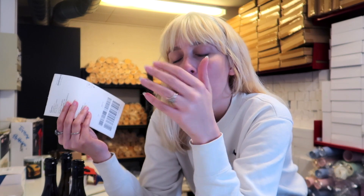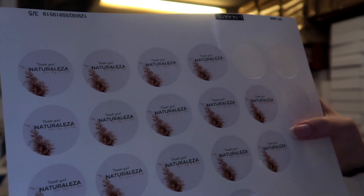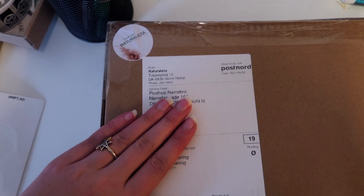All the packaging we use is eco-friendly - we only buy eco-friendly packaging, but we also reuse packages from orders we've made in other webshops. We've also gotten our own stickers with our logo on them, and I'm going to put one on the box as well. Now it's ready for her.